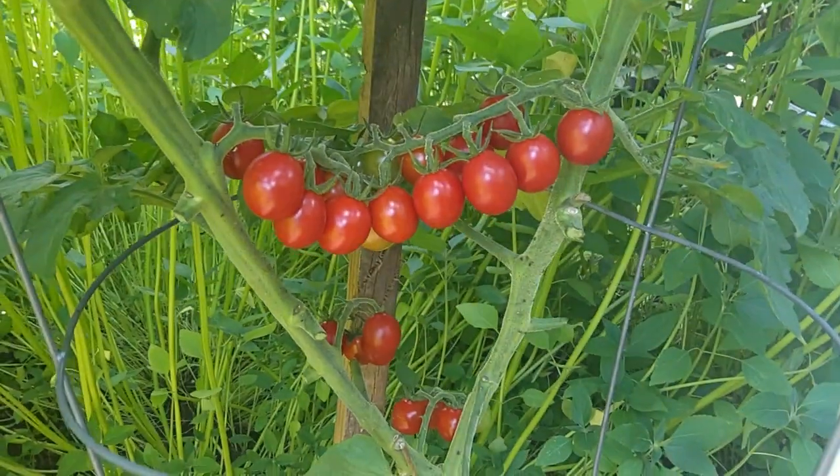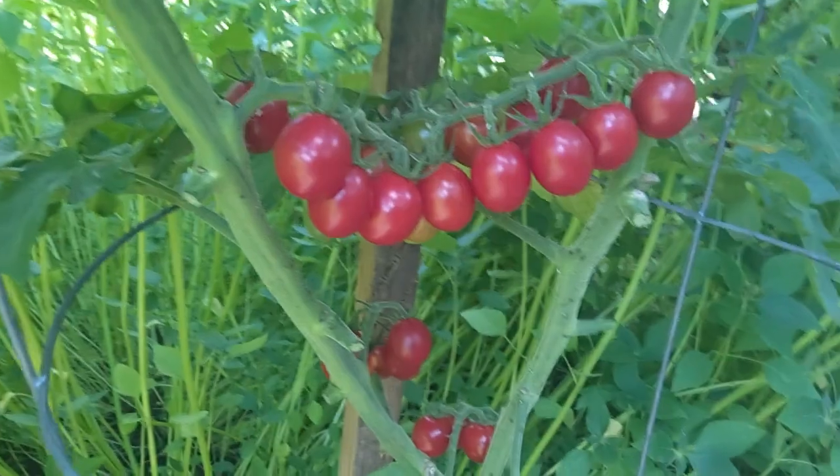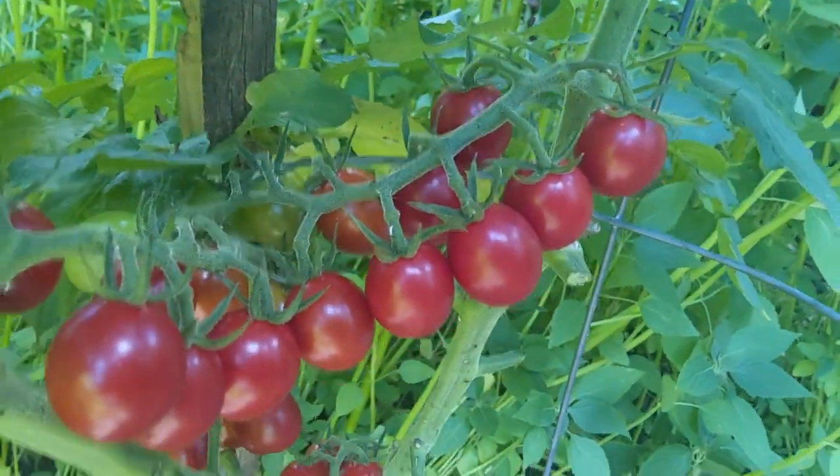These are great for salads. We'll probably harvest these this week. I've still got a few little green ones in there on the ends if you can see them.